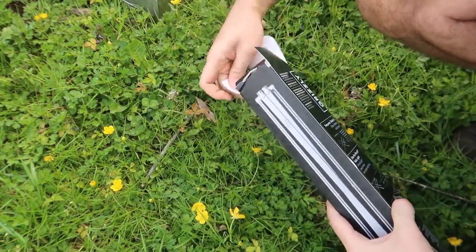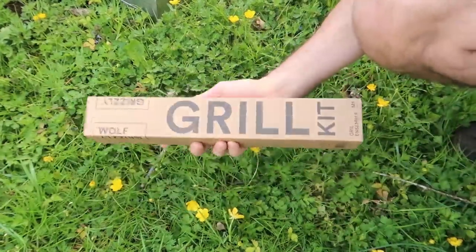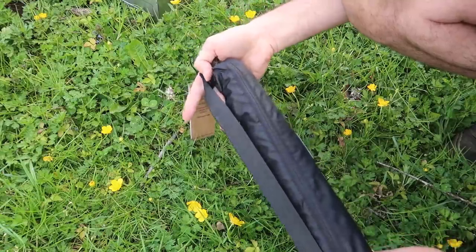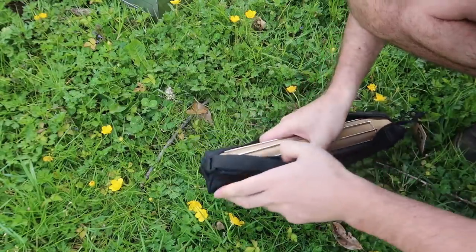What about the grill? Obviously not the biggest fire pit ever, but look how easy it is to put together and break down. I love it — I guess they could make it bigger in the future.